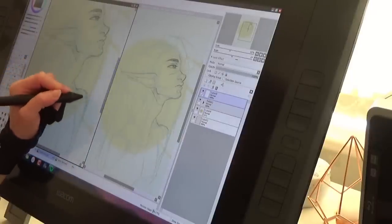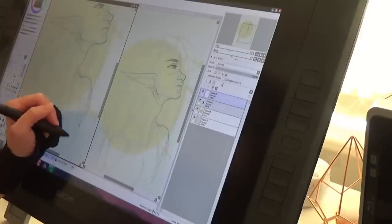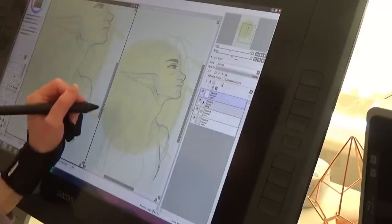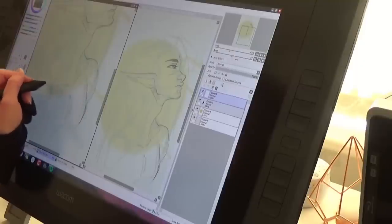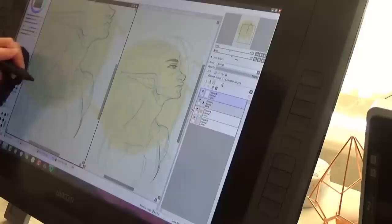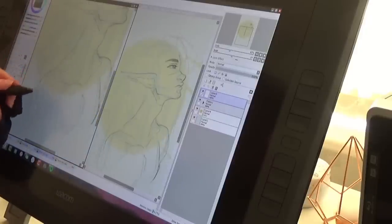The Cintiq 22HD is one of Wacom's older models but is still frequently seen in use. It first came out in 2012, initially retailing at around £1600. It has a 21.5 inch LED backlit screen, displays a resolution of 1920x1080, and has a contrast ratio of 1000 to 1. The screen displays 16.7 million colours, hitting the 72% mark on the Adobe colour gamut.